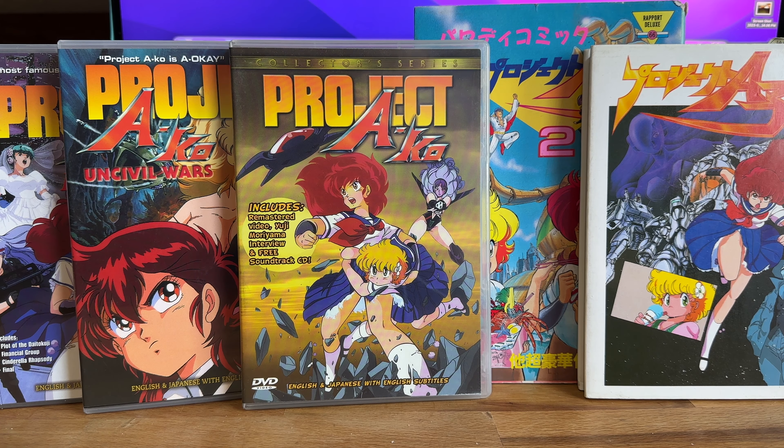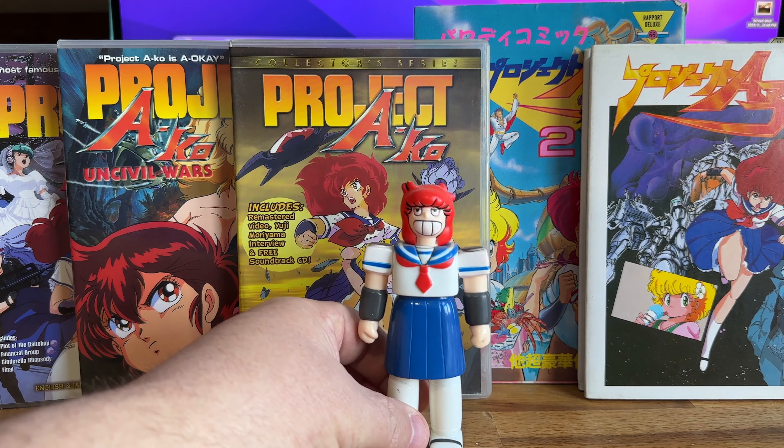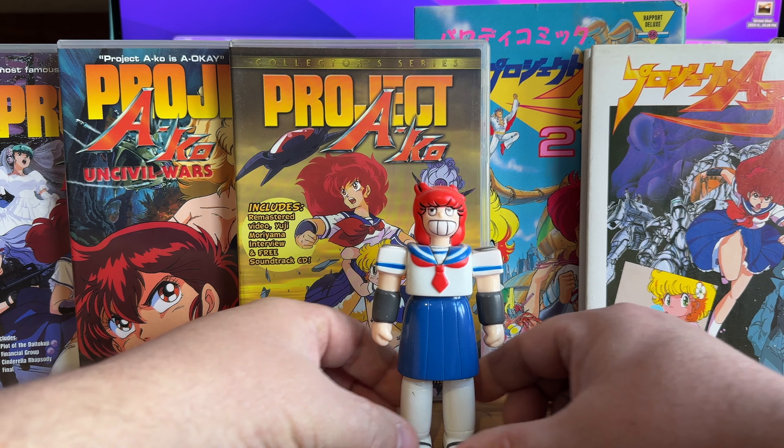There aren't any Revoltech or Figmas or Figuarts or anything, because this sort of predated all of that. A lot of seminal works that came out during this time, like Dirty Pair or Catgirl Nuku Nuku or any of these — it was pre-action figures, so the most you'd get as a figure at Wonderfest or something like that would be a resin or garage kit. But there was one piece that was made.